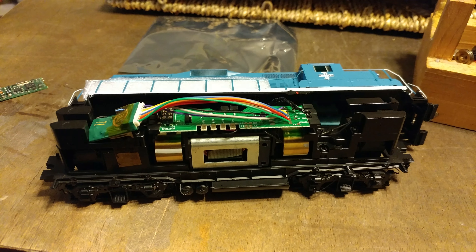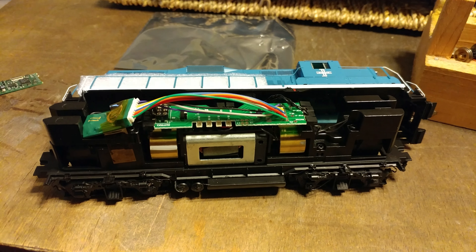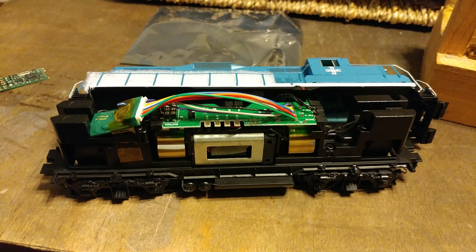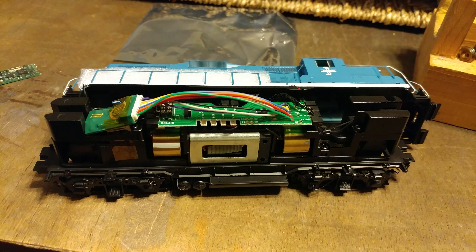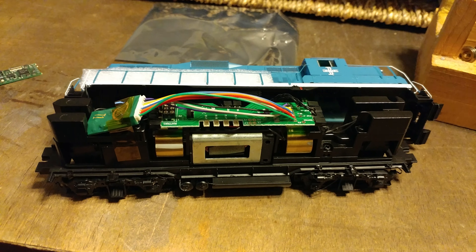Here is the Atherin Genesis GP9. I saw a video on YouTube where the guy was having big issues with this and putting a DCC chip on it.